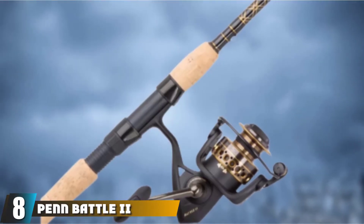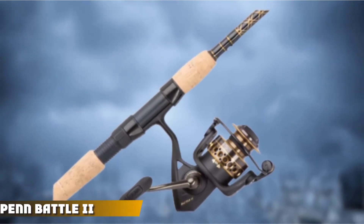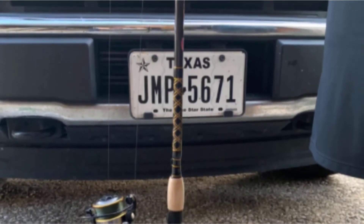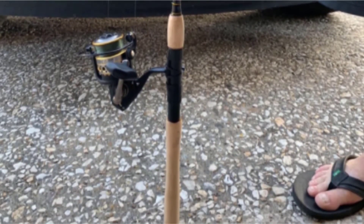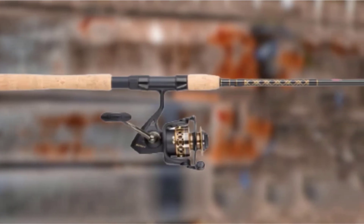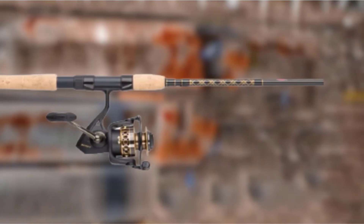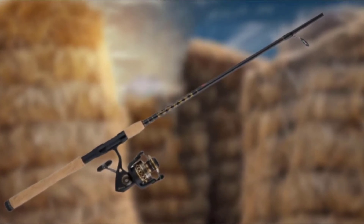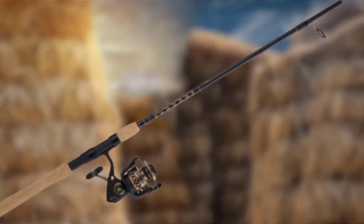At number 8, we have the Penn Battle 2 Fishing Rod Combo, suitable for beginners who like surf fishing. The company is well-known for saltwater fishing rods, making it reliable for fresh anglers. The rod is made of industry-grade graphite and is available in lengths from 6.5 to 10 feet. Beginners should go for rods less than 7 feet, which help with accuracy and provide a great experience. The reel features a carbon fiber drag system for resistance-free, liquid-like motion of the lines.